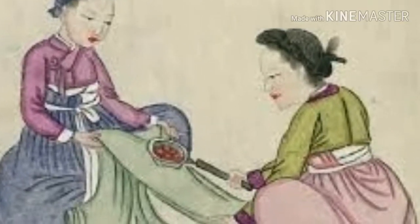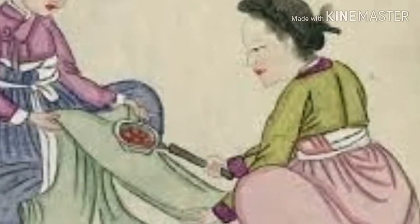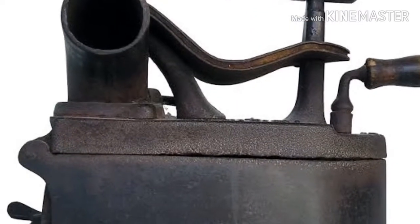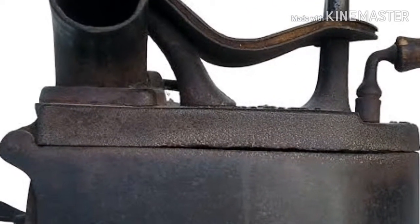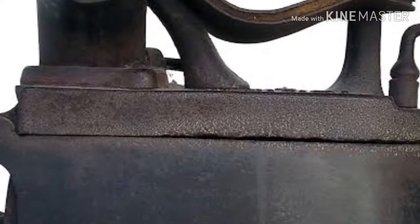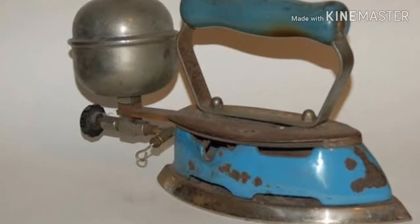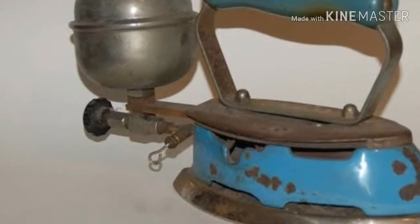Hello friends, welcome to Reason and Learning. Today I'm going to tell you about the history of ironing clothes. Ironing is the use of a machine, usually a heating tool, to remove the wrinkles from fabric. Heating is commonly done to a temperature of 180 to 220 degrees Celsius.